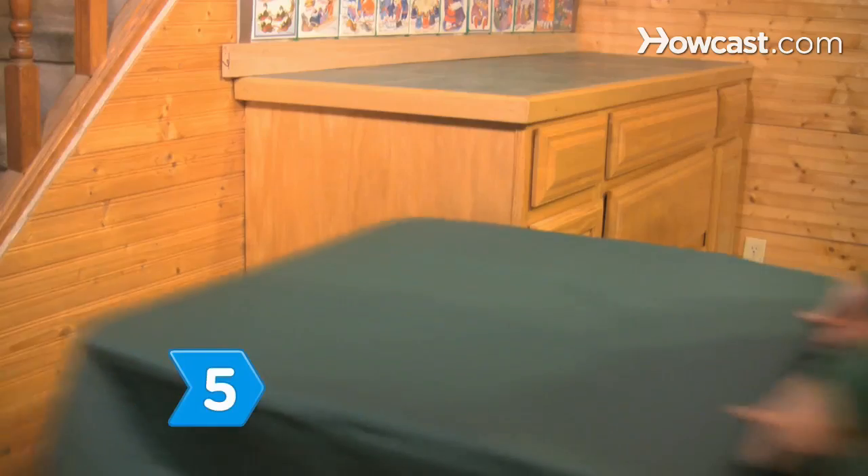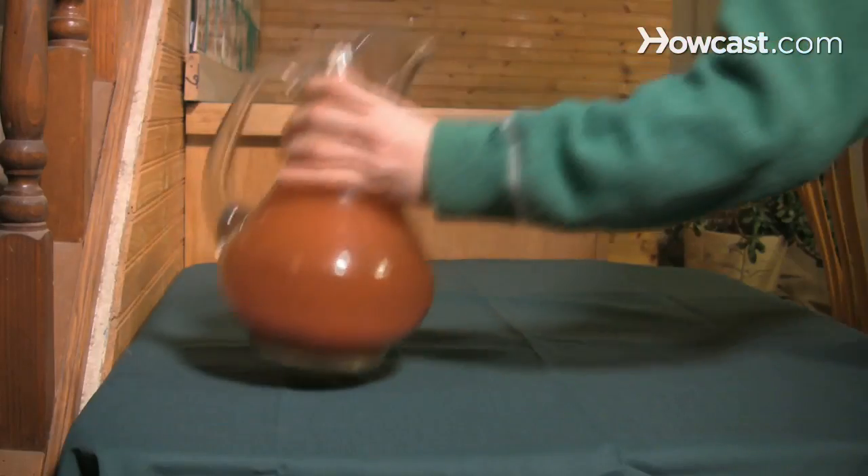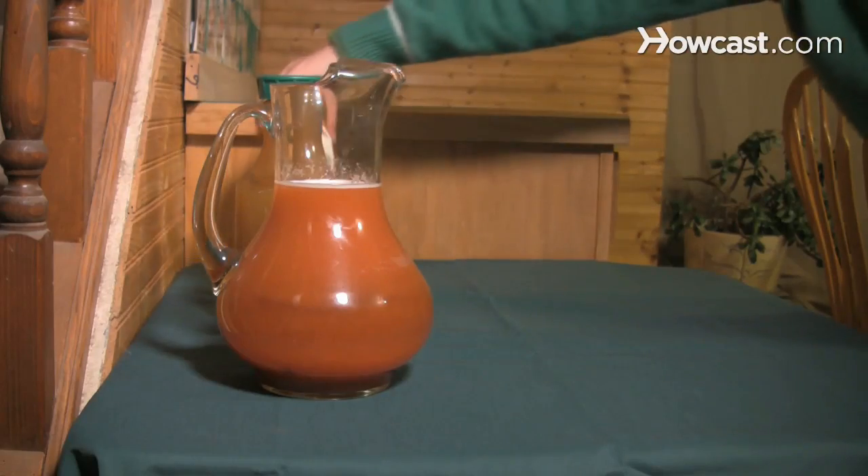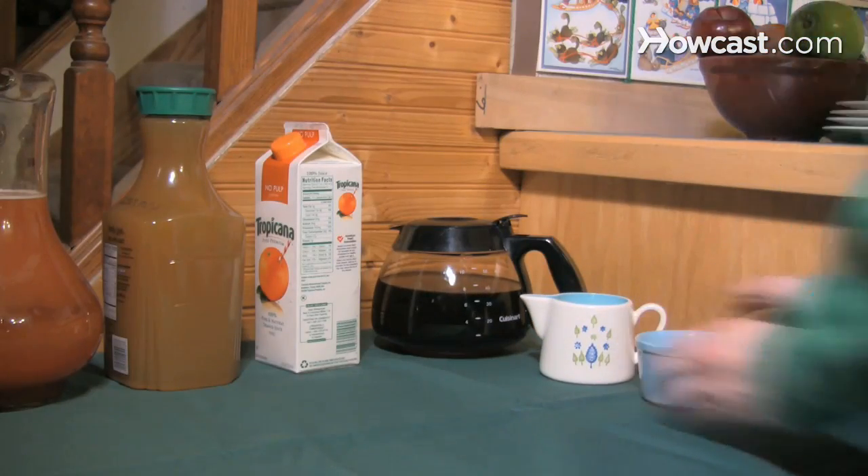Step 5. Set up a smaller table away from the food for tomato, orange, and apple juice in pitchers. Put out a pot of coffee with cream and sugar and hot water for tea.